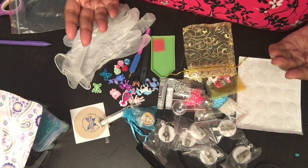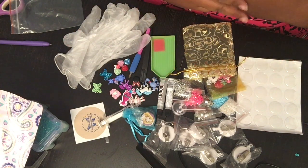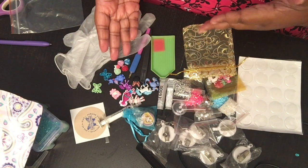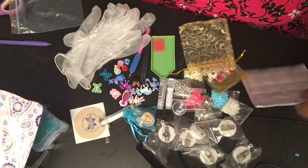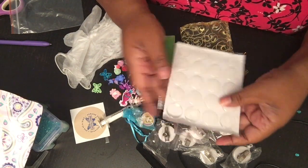For the whole month of September I'm giving extras in my kit. I normally only give four badge holders but this month I'm giving six. I'm also giving extra rhinestones and extra cabochons. Normally I give 10 of these but I'm going to give away 20.